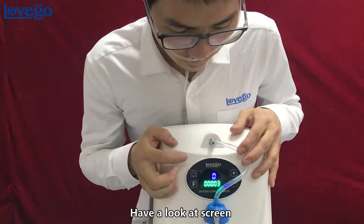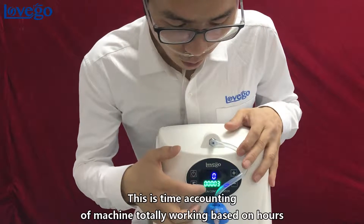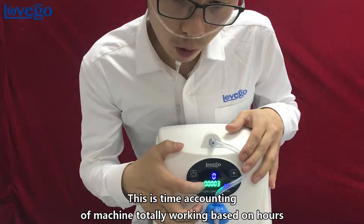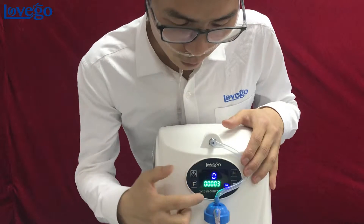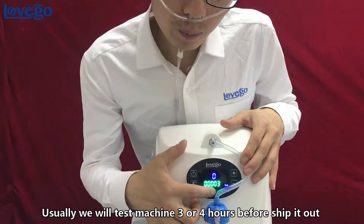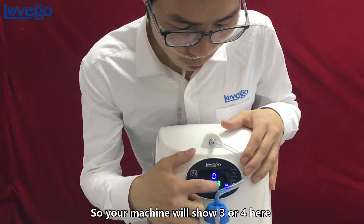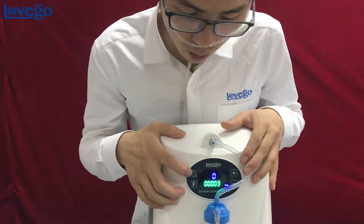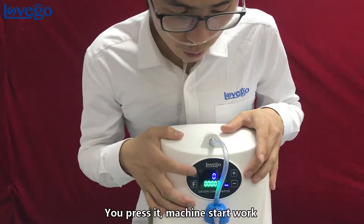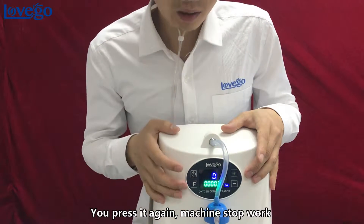Have a look at the screen. This is for timing setting. This is timing accounting — the total machine working hours. We test the machine 3 or 4 hours before shipping, so your machine will show 3 or 4 here. This is the on/off button. Press it to start, press again to stop.